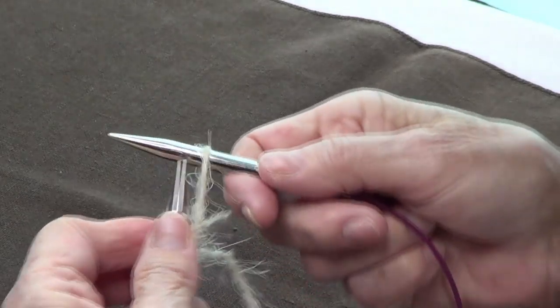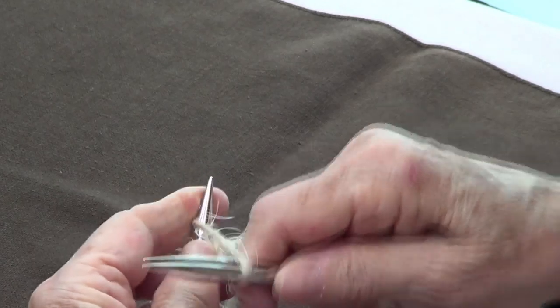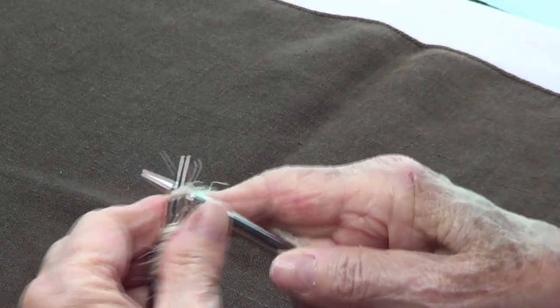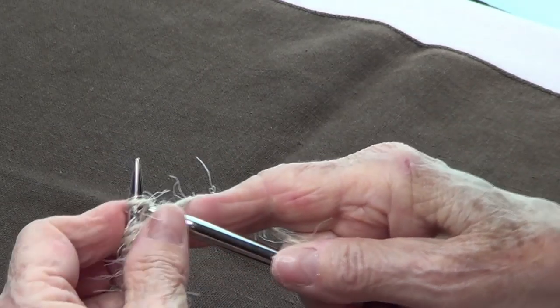You have to have enough stitches to go around your needles. If you don't, then you might want to use either double pointed needles or do the magic loop. We do have a video for that. So once you cast on all your stitches...